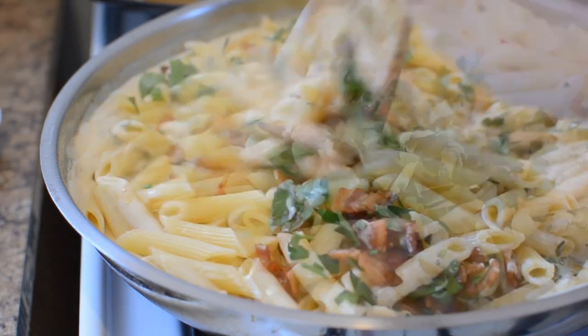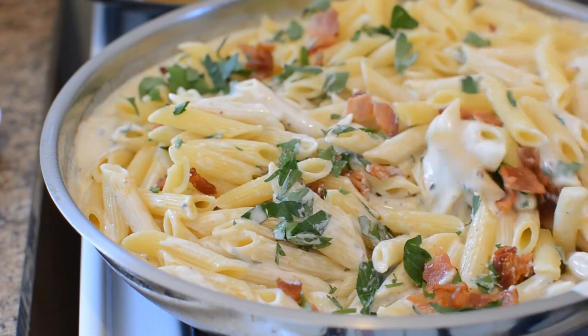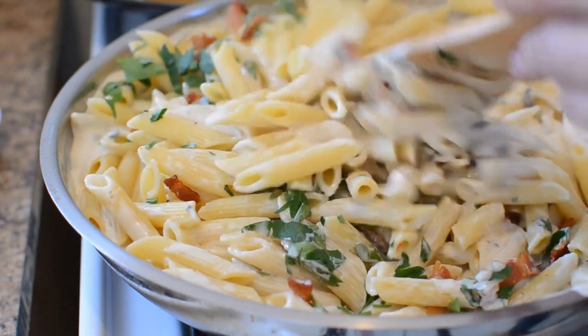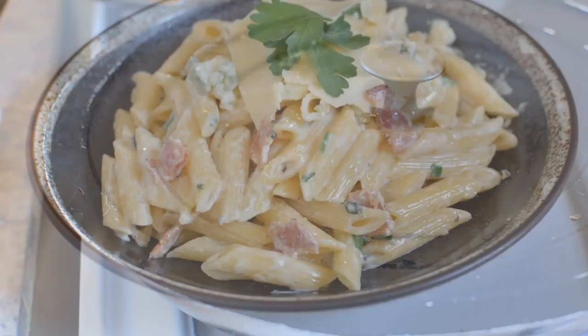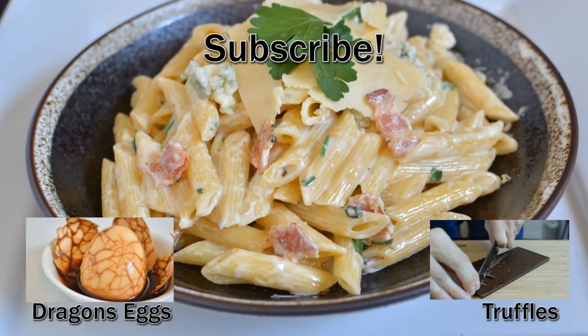I'm going to go ahead and add in the rest of my bacon bits and the rest of my parsley. The sauce is still hot enough to where it's going to cook the parsley slightly, but it's not going to lose its herbal notes — which is what we're going for. Make sure it's all mixed together, cover it up, and wait a minute. After that, serve it up and you're good to go.